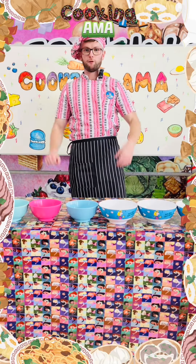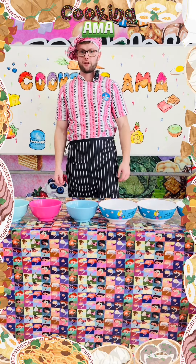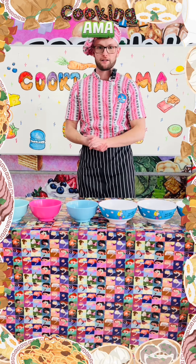Hey guys, and welcome to another episode of Cooking Amat. Right now, we are making lemon madeleines, a French speciality.